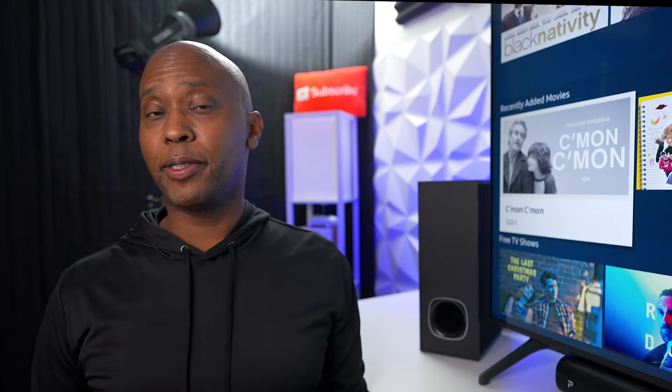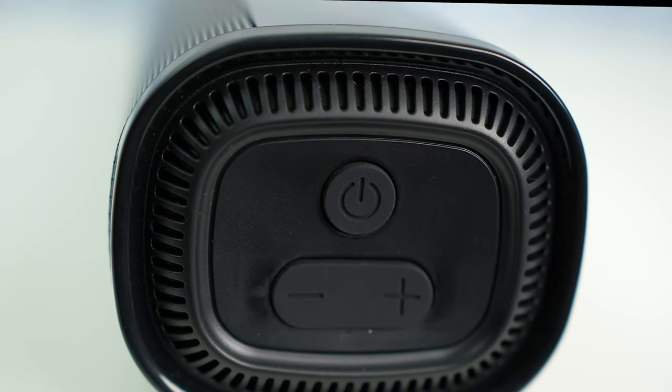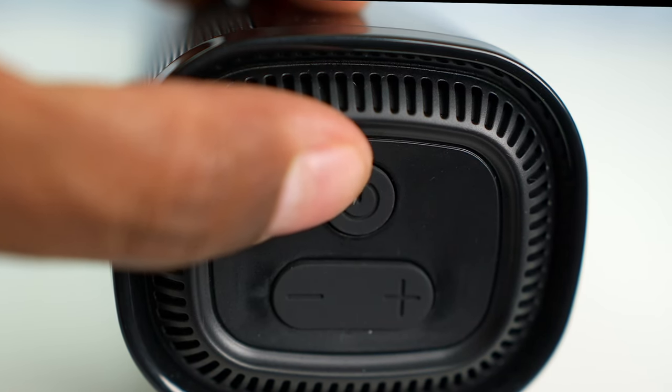To make the speaker look more premium, they went with a piano black finish, however it is more subject to fingerprints and reflection. On the left hand side it appears to have a bass port but it doesn't. On the right hand side you'll see a power button as well as a volume rocker.